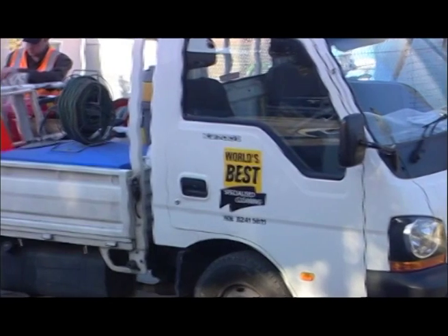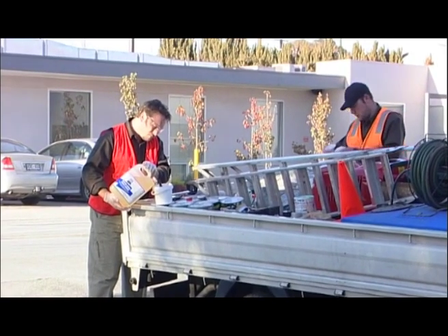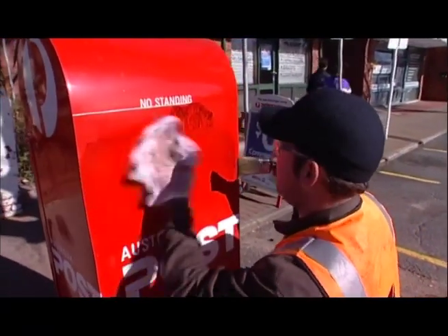Did you realise that it's actually possible to eradicate up to 80 percent of graffiti in your own neighbourhood by using two simple techniques? First one, paint it over. Second one, brush on and wipe it off. How easy is that?